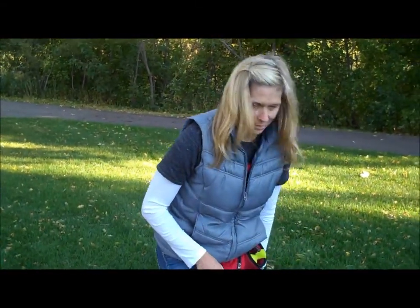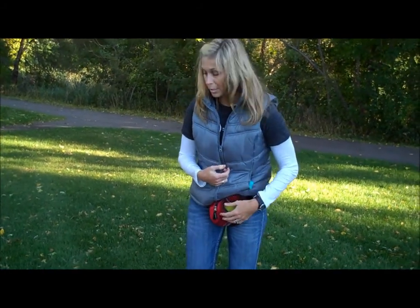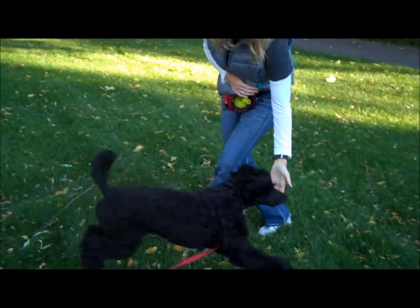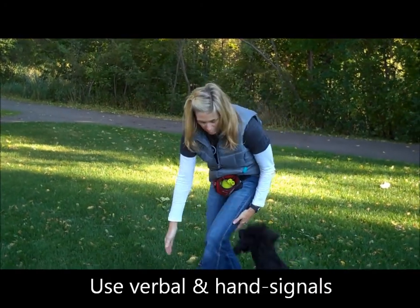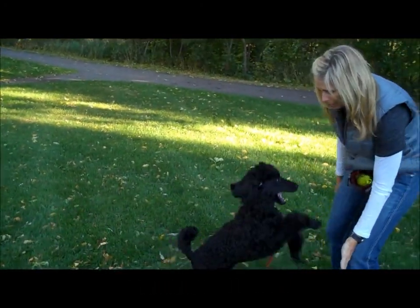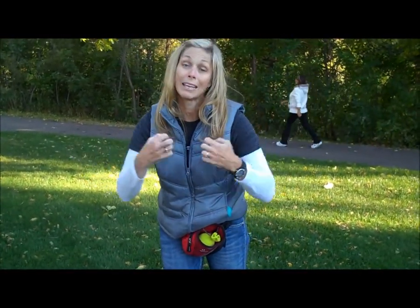And if I can pick up the leash, that's it. So we're going to start right away with some hand targeting. Zachary, right here — touch. Good job. Zachary, come here. Good job. I'm not worried about him bouncing around; I'm worried about him engaging me right now.